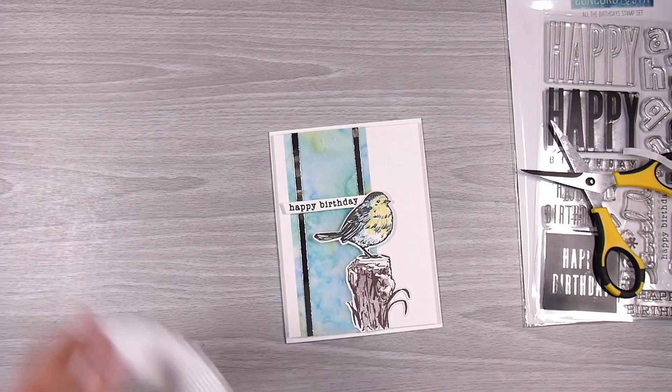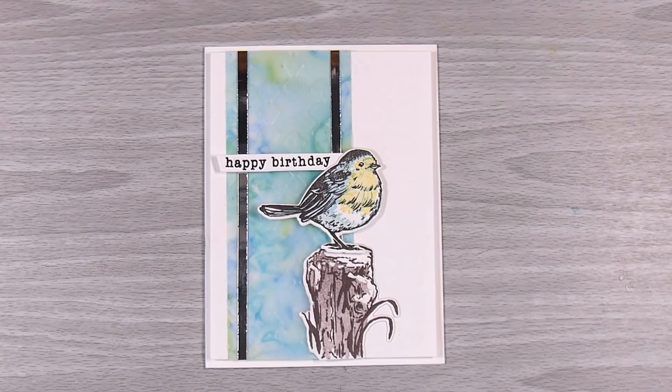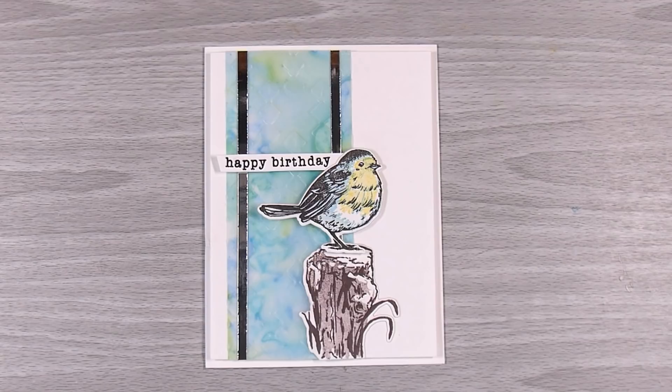That was my card for today. I hope you've enjoyed this and I hope you end up giving it a go. I'll have links to all the products I've used down in the description box below. If you want to share your version, come join our Facebook page called Come Crafting with Natasha — there's a link below as well. I will see you on the next video. Thank you so much — see you then, bye!